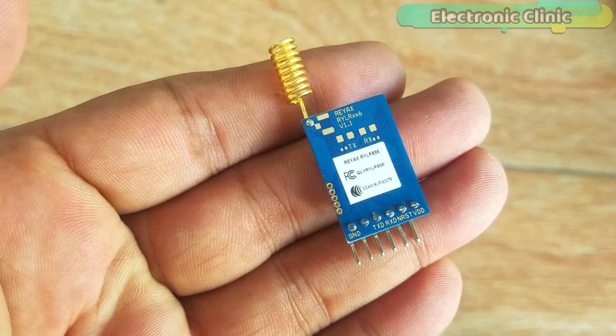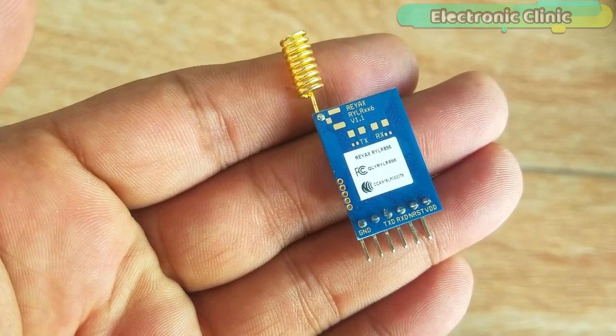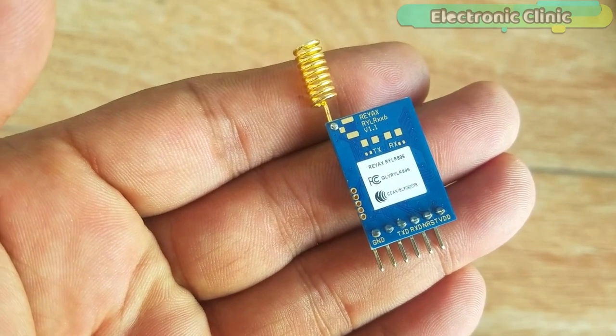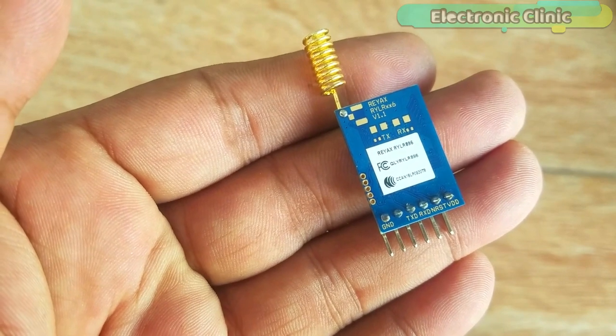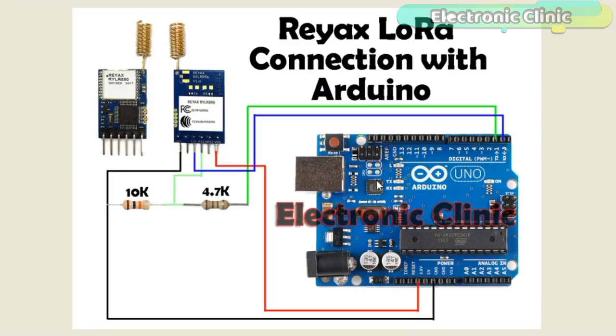As you can see, this transceiver module has a total of 6 pins, which are clearly labeled as VDD, NRST (which is the reset pin, active low), RXD, TXD. Pin number 5 is not used while pin number 6 is the ground. Arduino is based on a 5-volt controller, while the LoRa transceiver module by REAX technology can handle voltage from 2.8 to a maximum of 3.6 volts.